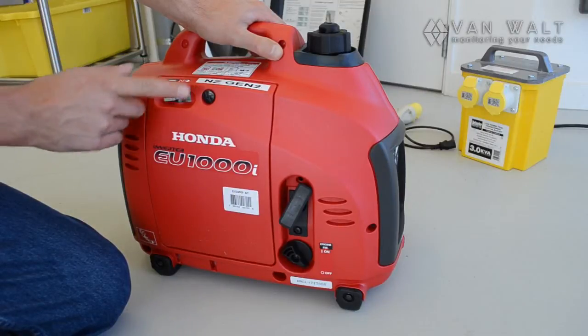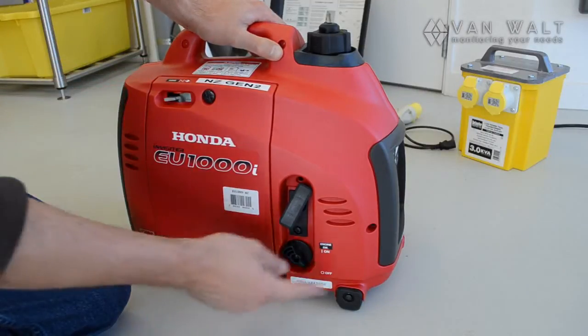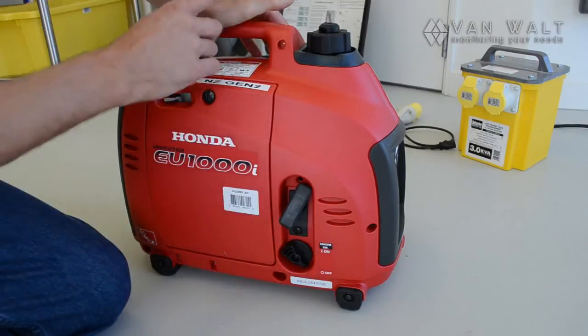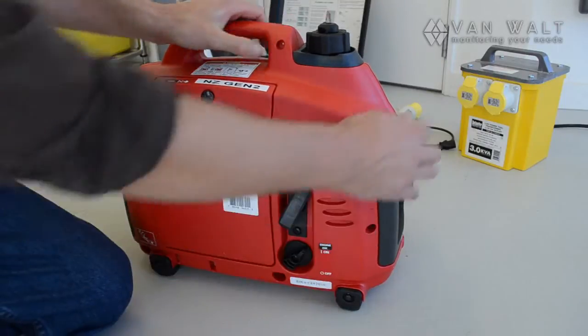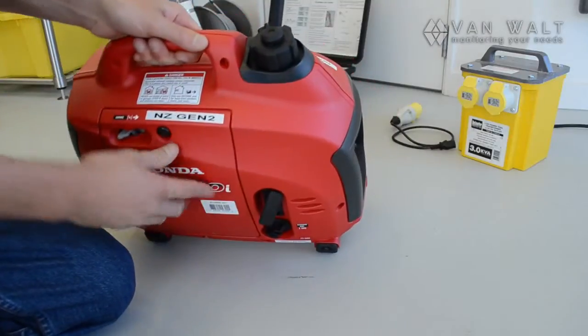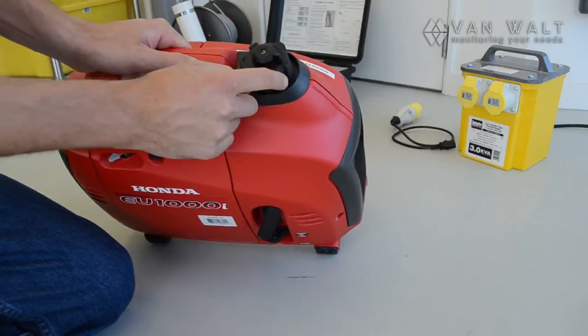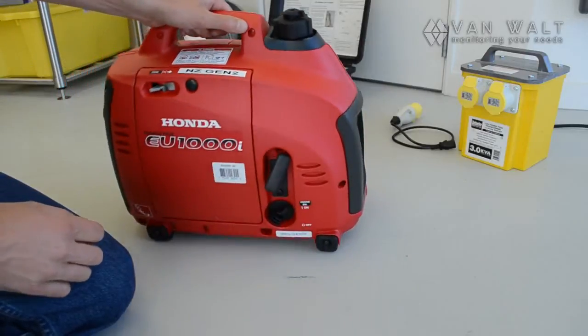We have a choke button here and we'll need that to start. We've got the on/off switch — this is essentially shutting the ignition to the spark plug, so we can turn that on. On the filling lid there is a vent, and we'll need that on the on switch so that we have a vented cap.